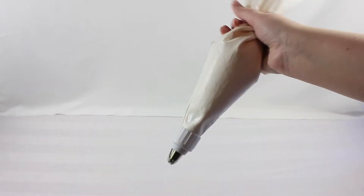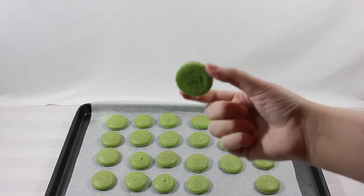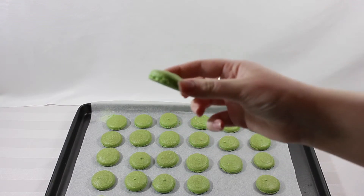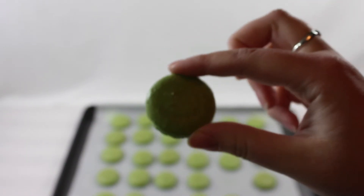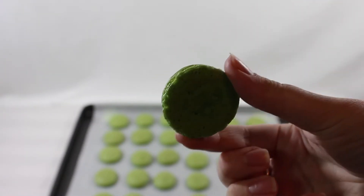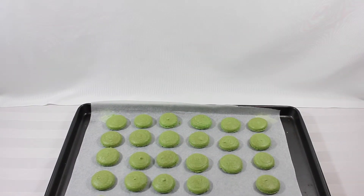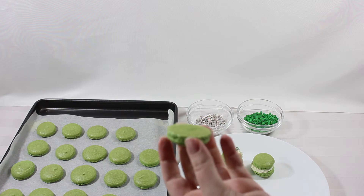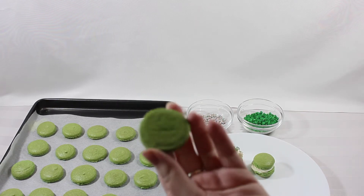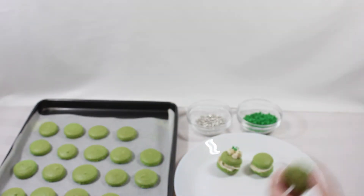After the macaroons have finished baking, I set my oven to 315 degrees and baked them for about 15 minutes at a time, checking on them until they loosely came off the baking sheet. If they're sticking to the baking sheet that means they're not finished yet, so keep putting them back in until they come off very easily. At this point, take a single macaroon shell and start filling it with the icing mixture, then decorate them however you like.